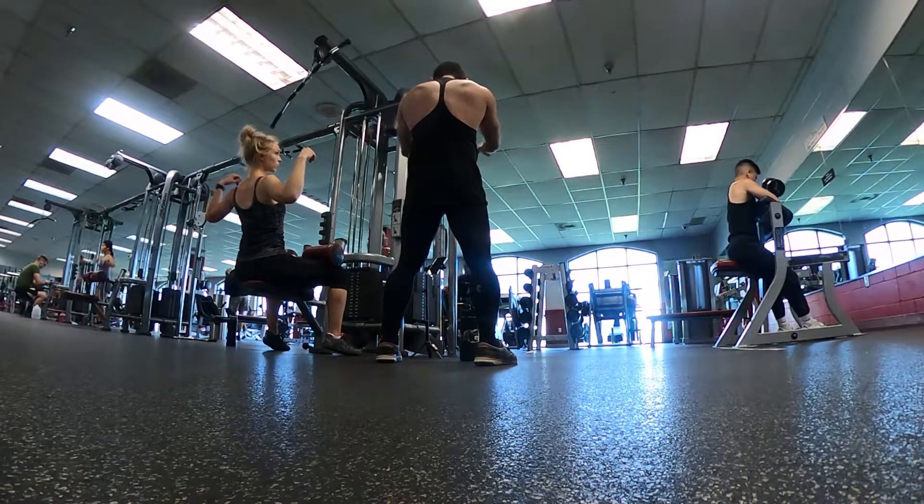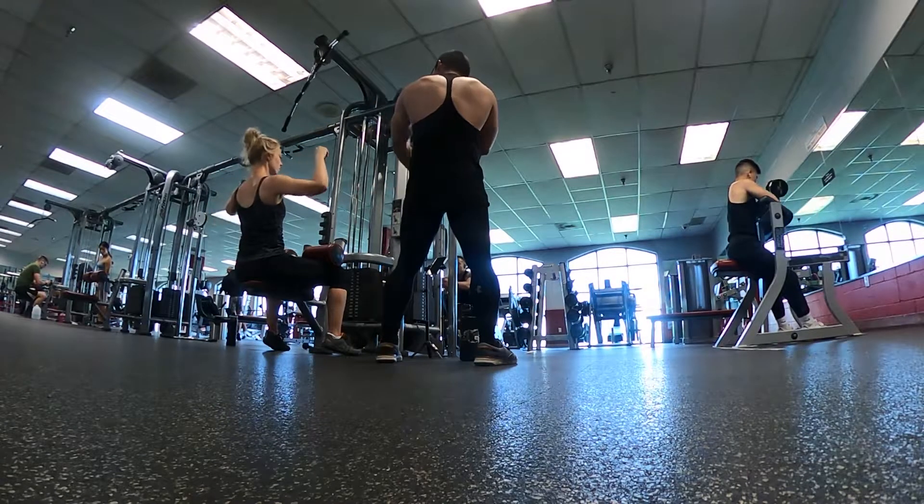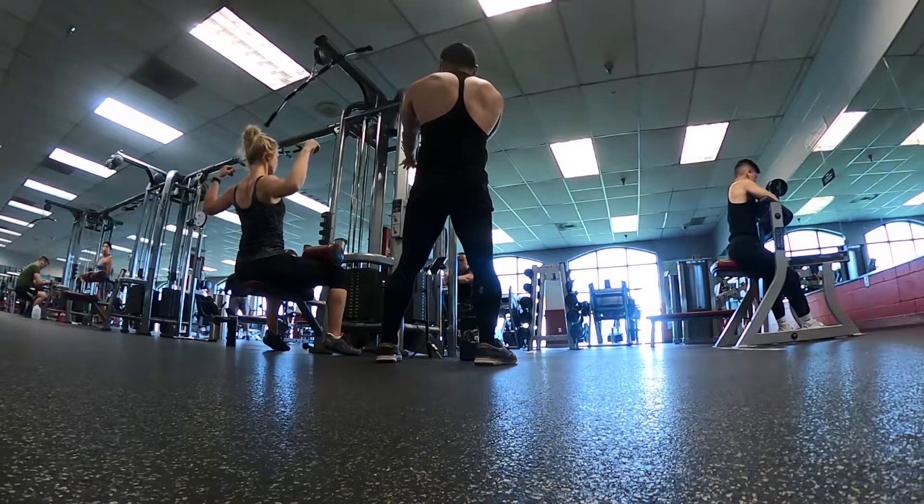So don't go forward like this — you're kind of using your arms. Right here. Pretend like all this is injured.